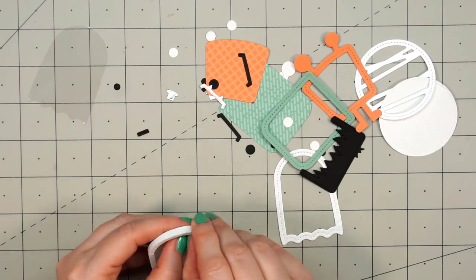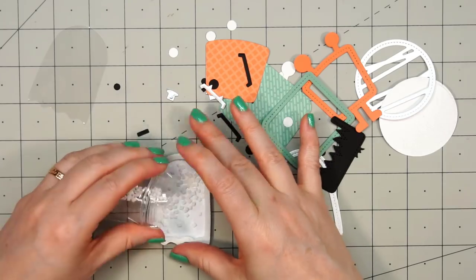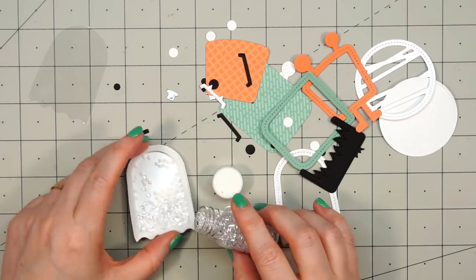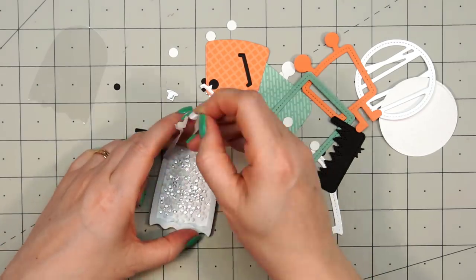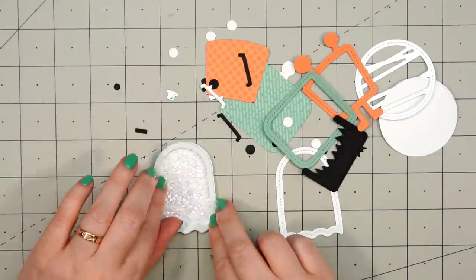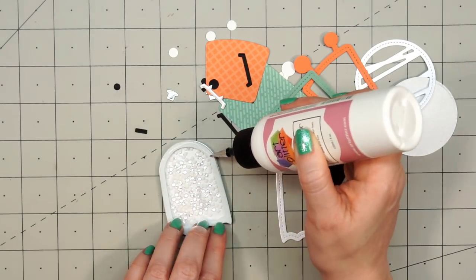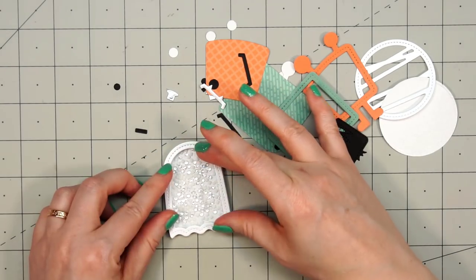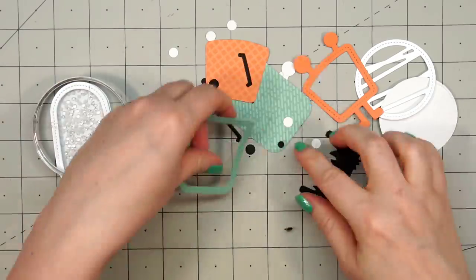First I'm going to do the ghost and make it the shaker. I used the outline die to cut out that back piece, attached the foam, then added the white toppings included in the kit along with some clear diamonds for extra sparkle. I removed the backing on the other side of the foam, attached the acetate, put liquid adhesive all around the outside edge, and adhered the die cut frame.